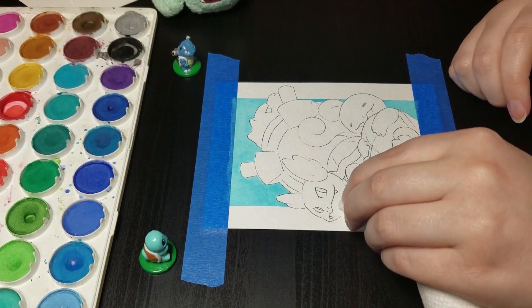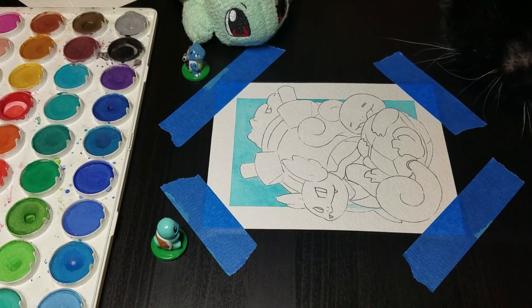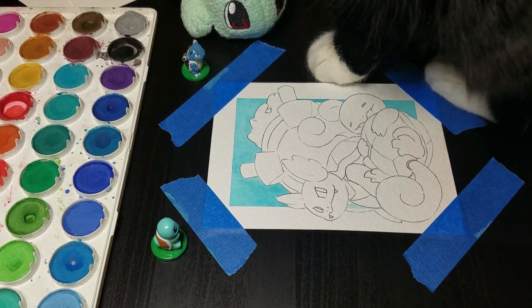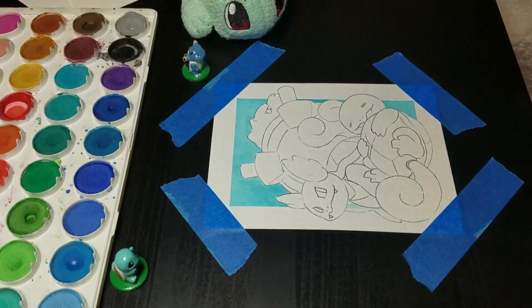It looks okay, it's not terrible. Oh — Zoe, what are you doing? Don't put your butt on the painting, please. There we go. I'm gonna pick you up now.